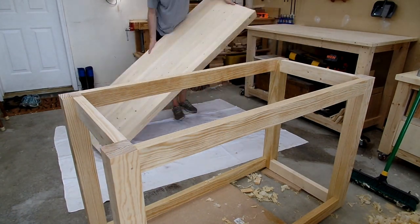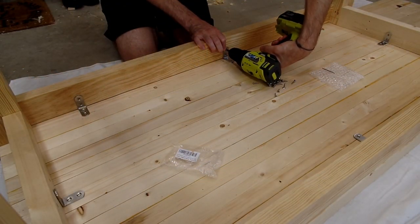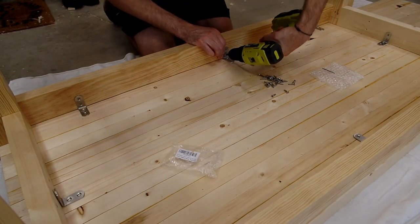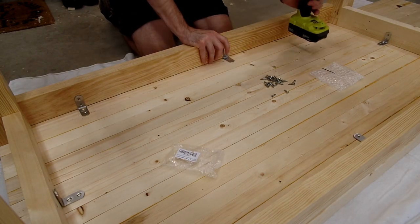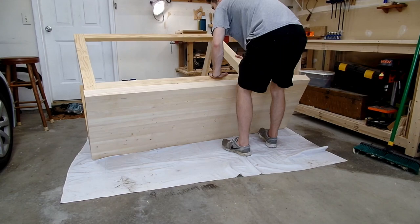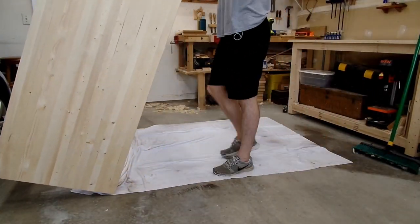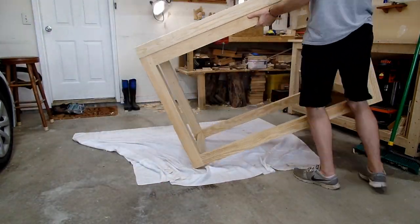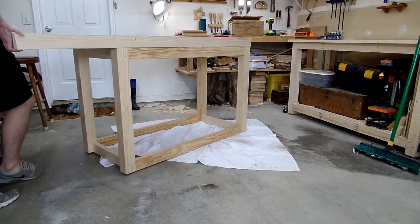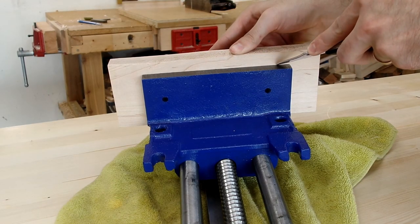Then it was time to attach the top to the base. I decided to attach the top using L brackets for two reasons: first, it's quick and easy; and second, I imagine I'll be moving in the near future and want the ability to easily disassemble the workbench into more manageable parts. I also plan to fill the base with drawers and may need to take the top off to install them, so having the ability to easily remove the top is a plus. The final step was to flip the bench over — which was no small feat — and then install my new quick-release face vise.